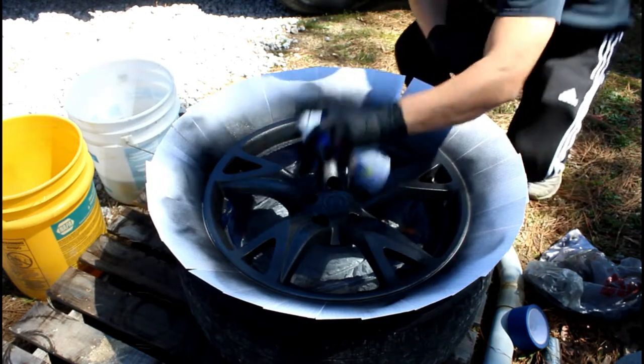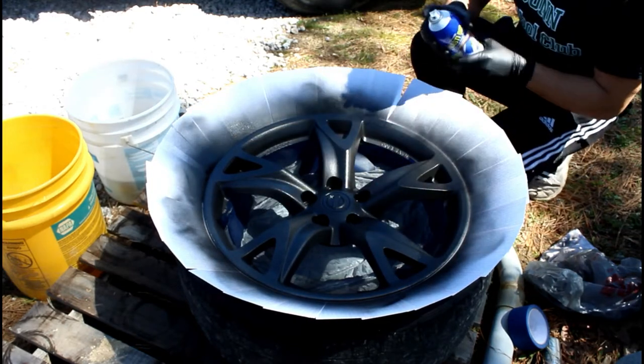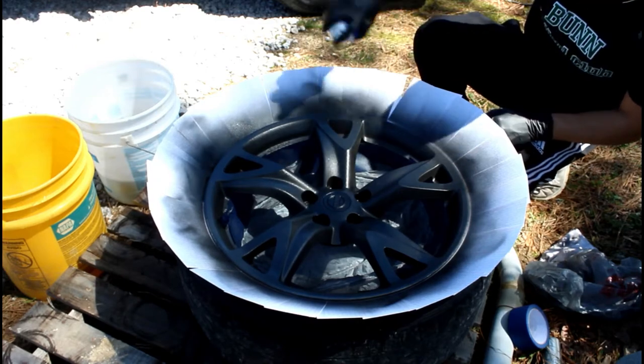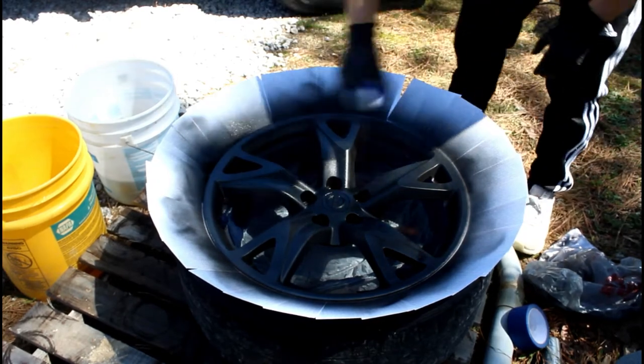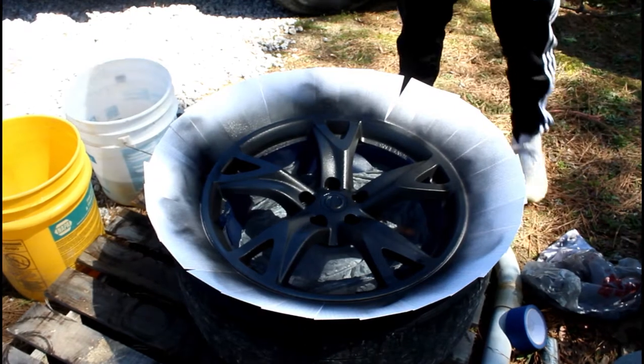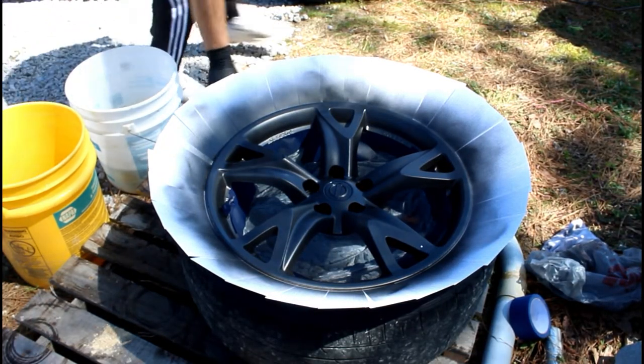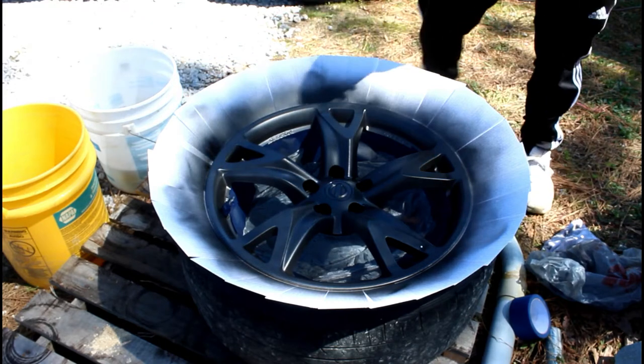I've decided I'm gonna end up doing four coats because I have a little bit of spray paint left. So that's what I'm gonna do. This is my final coat — hopefully it comes out real good.